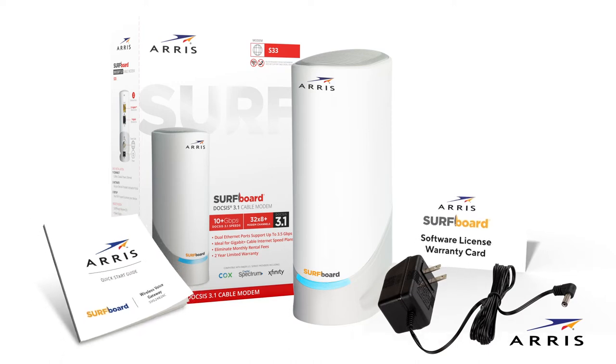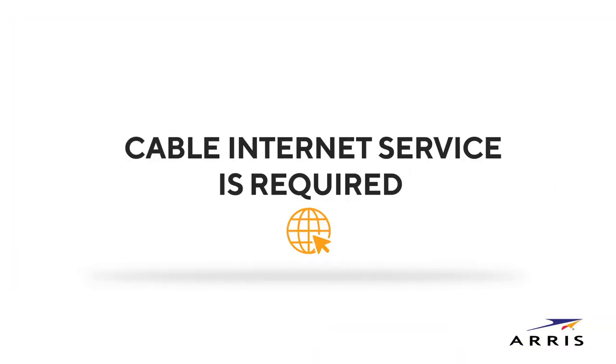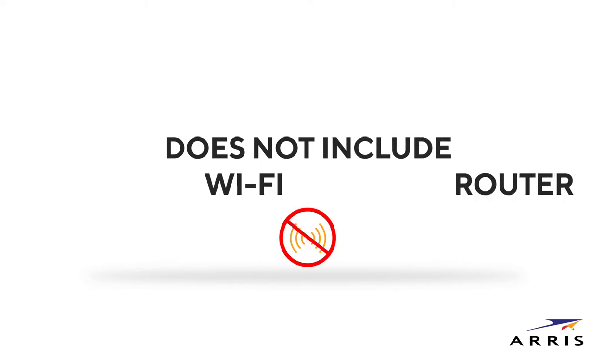Before we begin, please note that cable internet service is required and that the S33 Cable Modem does not include a built-in Wi-Fi router.